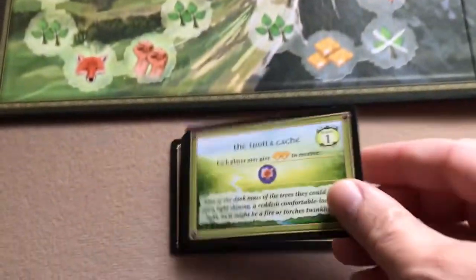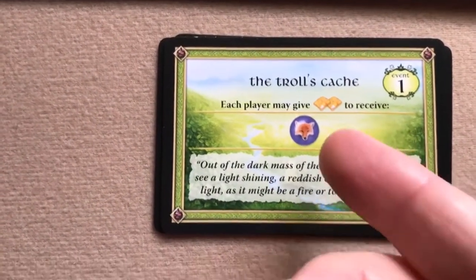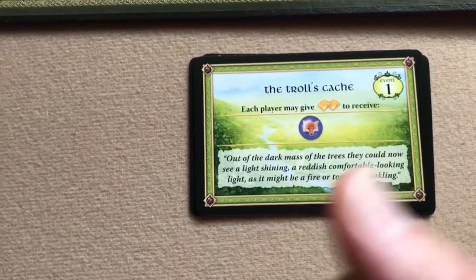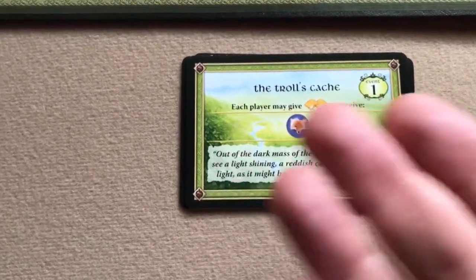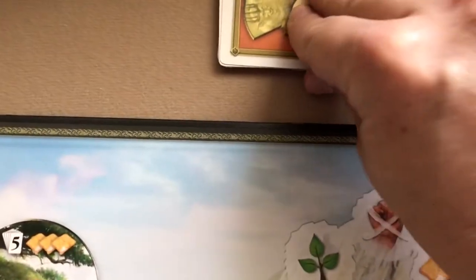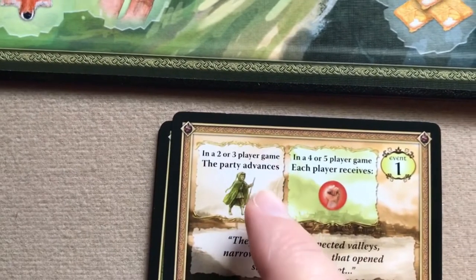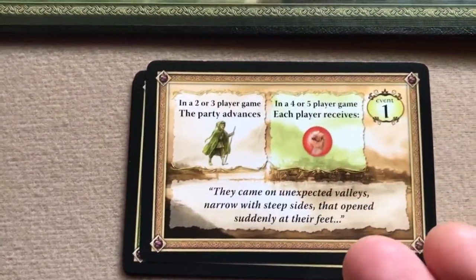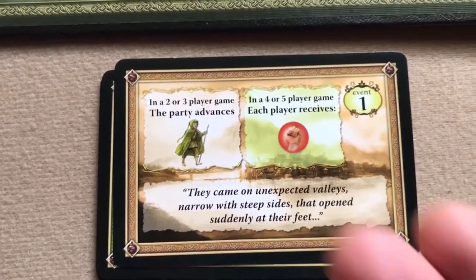Another type of event card is a gift card. For instance, this one called 'The Troll's Cash' says each player may give two provisions to receive one cunning. Sometimes you'll get one where each player has a choice: one initiative, one cunning, one strength, or two provisions. On a gift card you don't play any dwarf card. In a two-to-three player game some cards act as travel cards, while in a four or five player game they become gift cards instead — in that case each player just receives one strength and no traveling occurs.